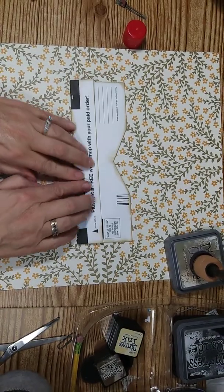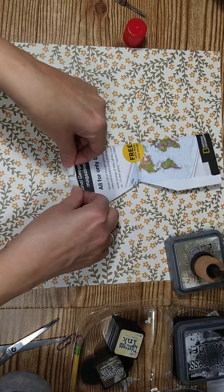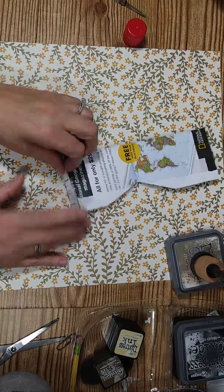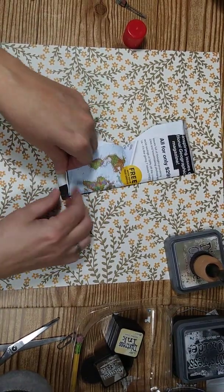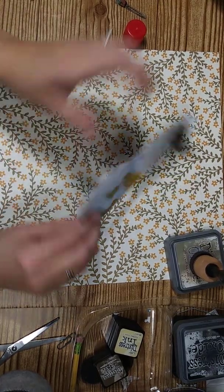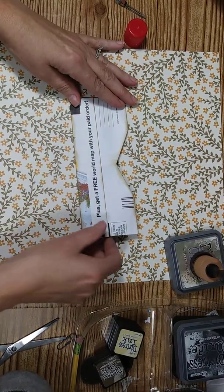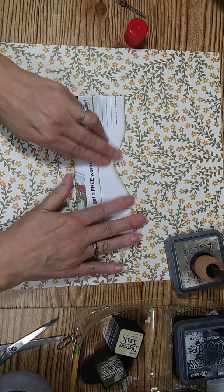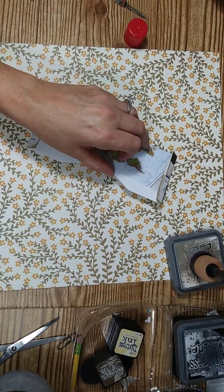Okay, that's all inked up. Now what I want to do is fold in about a half inch on each side. That is what is going to be glued down in the book — it's going to be these sides here.